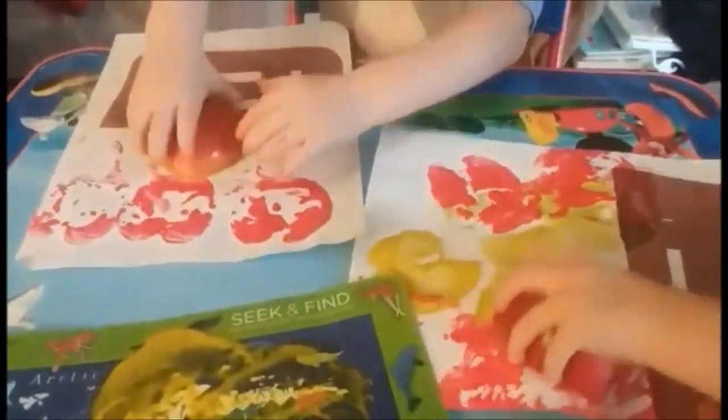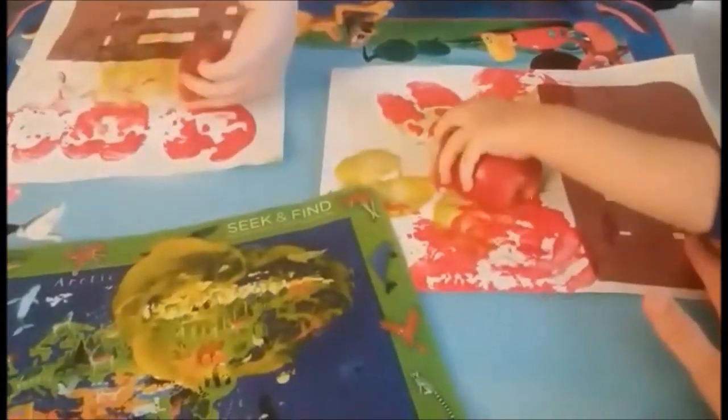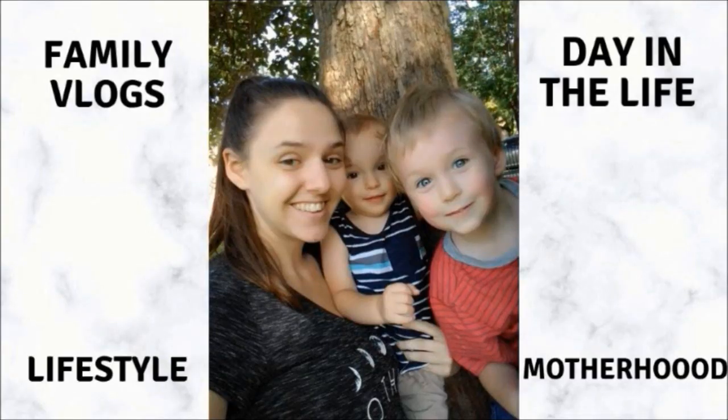That is all I have for this week's Letter of the Week video working on letter A. Please like, comment, and subscribe, and I will see you in the next video — bye guys!